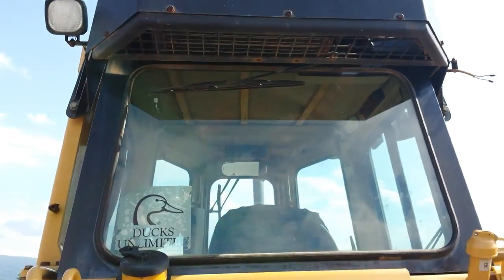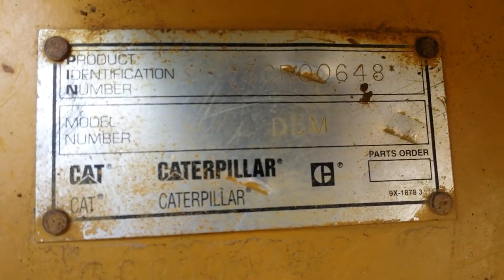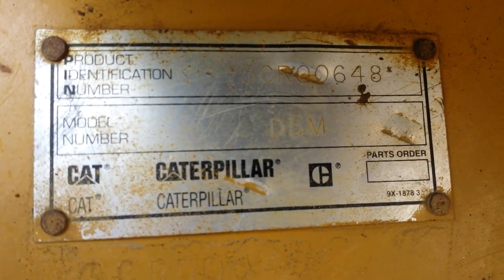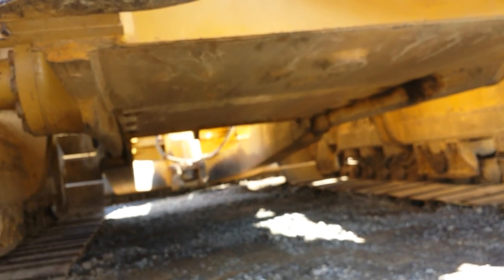Here is the rear air conditioner and the cab. Here is the serial number plate. And here's a shot up underneath the machine.